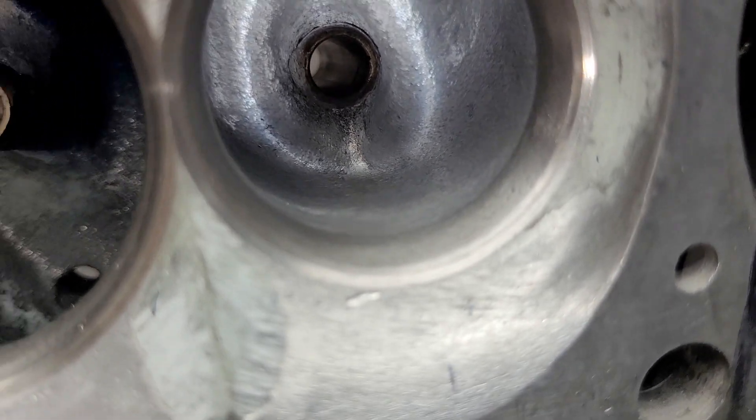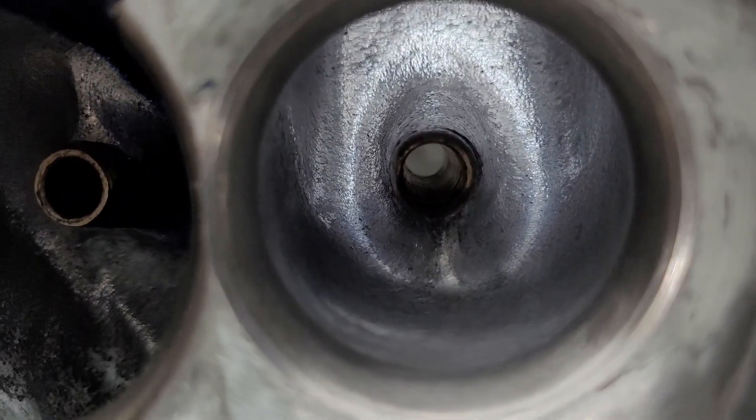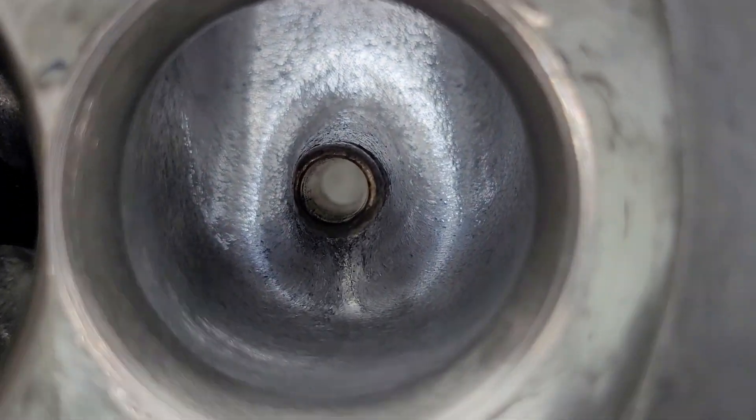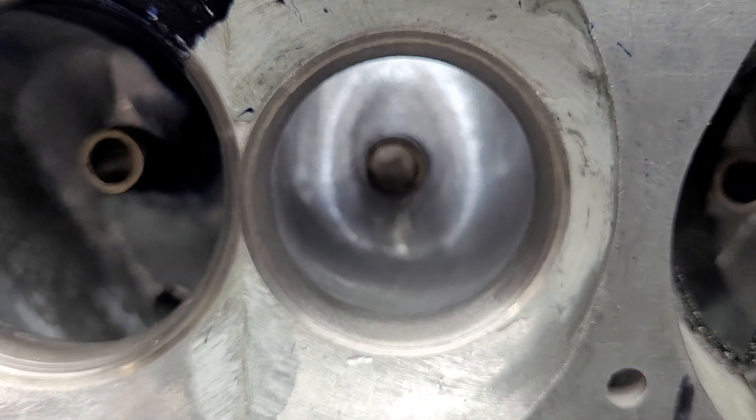On this view of the exhaust, I did have to work on that guide quite a bit because it was quite chunky and could use some work — that's what it looks like out of the CNC. I spent a little time on that; the rest of it is lumps, bumps, a radius, and a valve job.